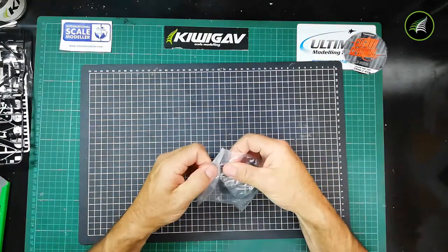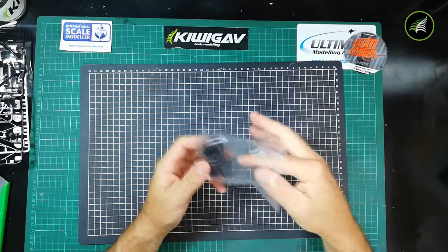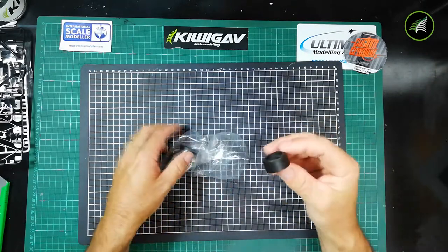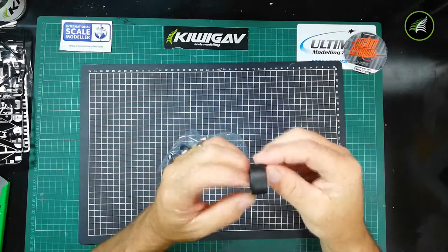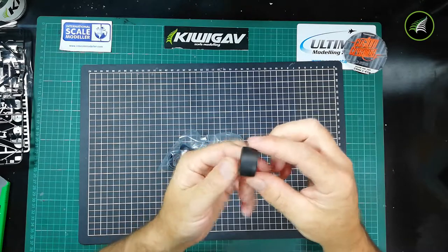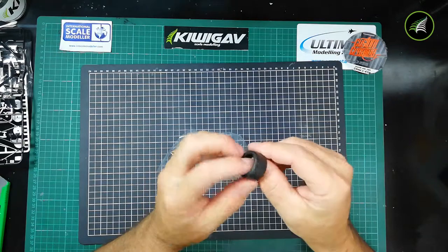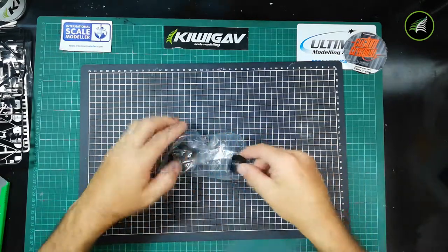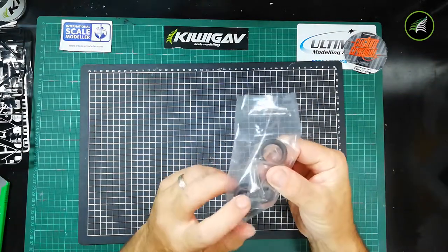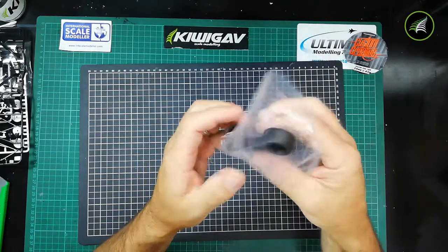Now the tyres — I'll take one out and have a quick look. There are some nice rubber slicks with a bit of a seam line running down the middle. Whether you worry about sanding that is entirely up to you. Very nice — pretty basic, no tread, obviously for a reason. And also in there we have the little wheel grommets, whatever you want to call them, to put the wheels on.